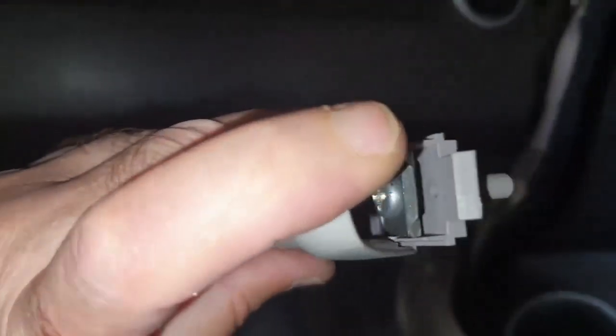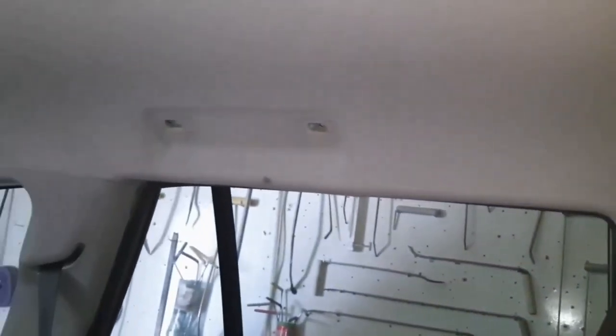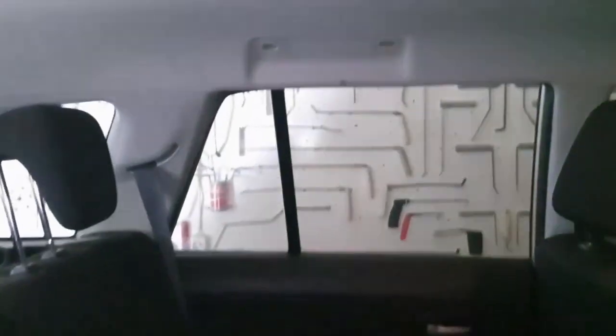Note that in this plastic there is a thread — you screw it in and all the internals stay in place, nothing gets lost. Take the handle in hand and it's already clear how and where it needs to be installed. Removed the sun visors — there's a small screw, removed them. Since they are left and right, it makes sense to label them so you don't wonder later how to reinstall them.